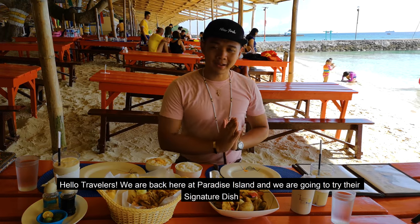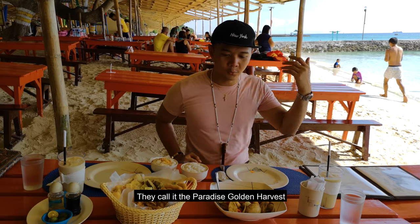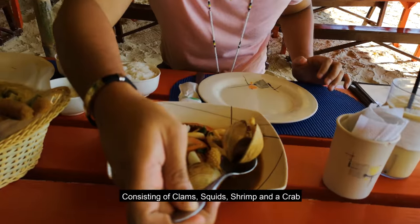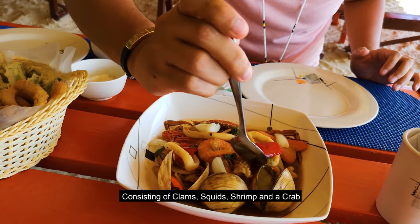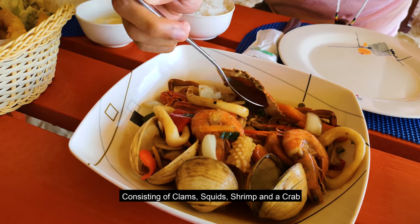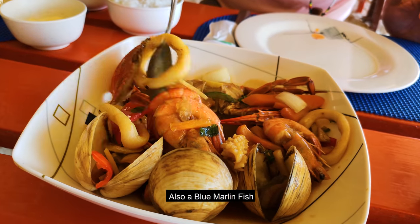Hello travelers, we are back here at Paradise Island. I'm gonna try their signature dish which they call the Paradise Golden Harvest. It's made of plants, squid, shrimp, crab, and blue marlin fish.